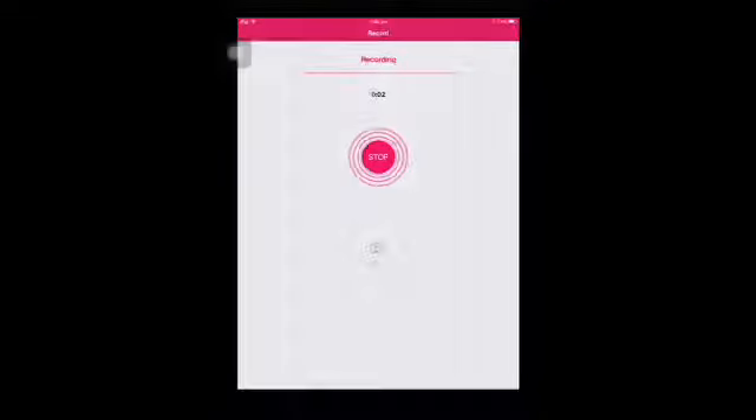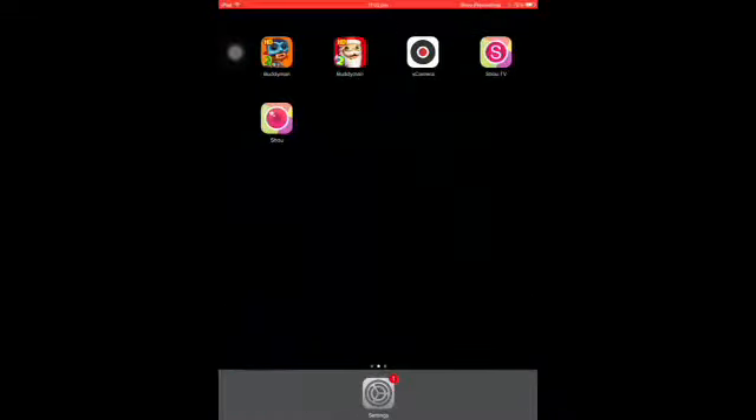Hey guys, today I'm going to be showing you this app that you can download to record your screen. It's called Shoe, but the first one you should get is Shoe TV, and then you can get Shoe. I'm not sure what Shoe TV does, but Shoe lets you record your screen.